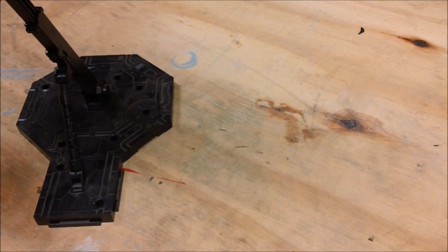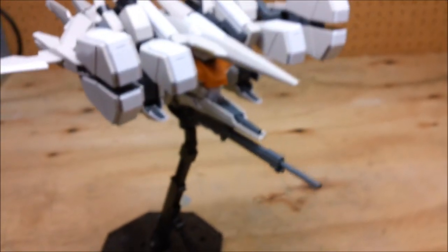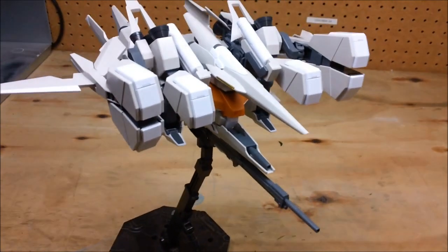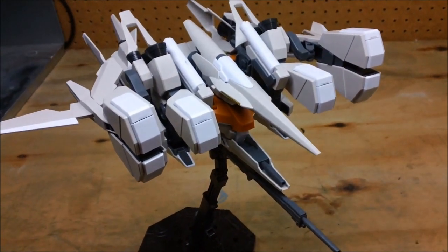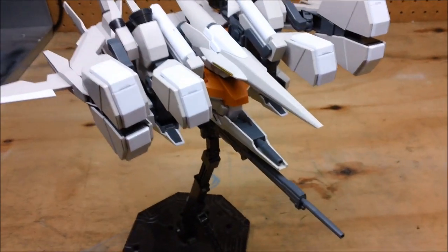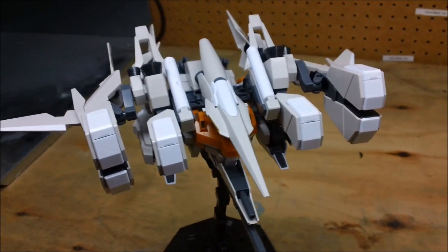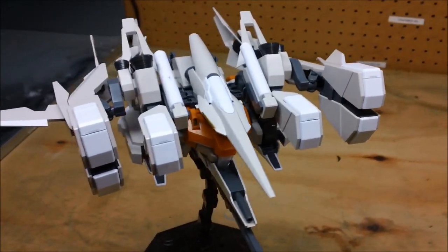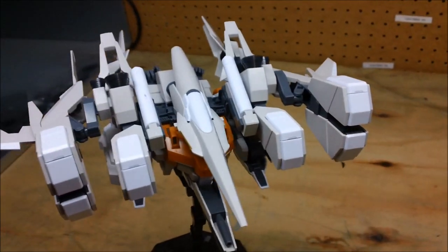Now we can have it mounted in the A configuration on the action base. In some ways it's hard to tell which one I like better — I was a huge fan of the Defensor B unit, but I can easily see why other people would be attracted to the Defensor A unit. In some ways I think I kind of like this one better.